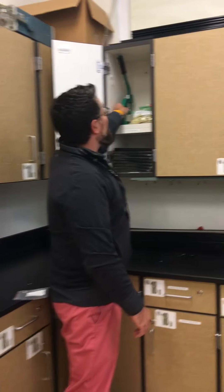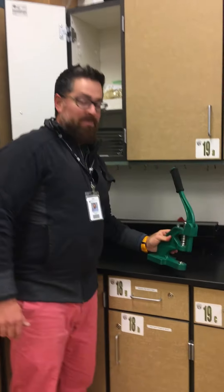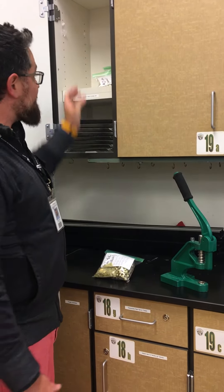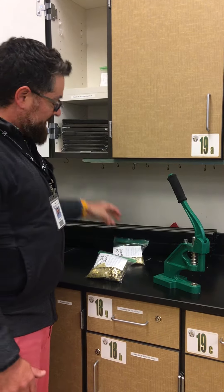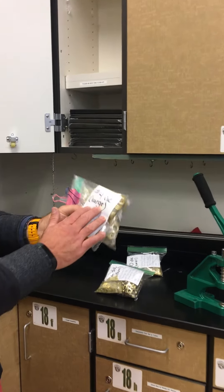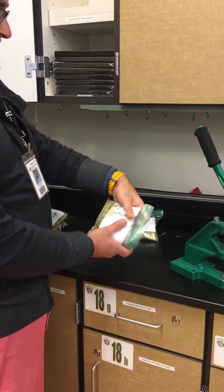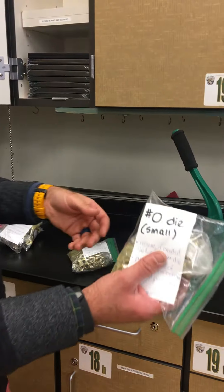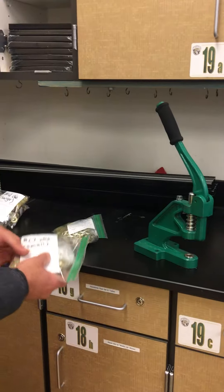I'm going to open it up and pull the press out. The press looks like this and there are different bags that are all labeled that you can take out. Size 4 is the largest one, then there's a size 2 which is the medium size, and then size 0 which is the small size.